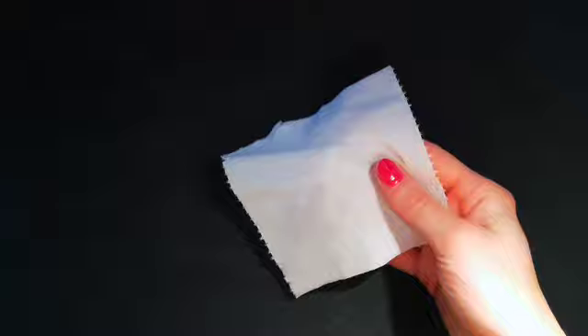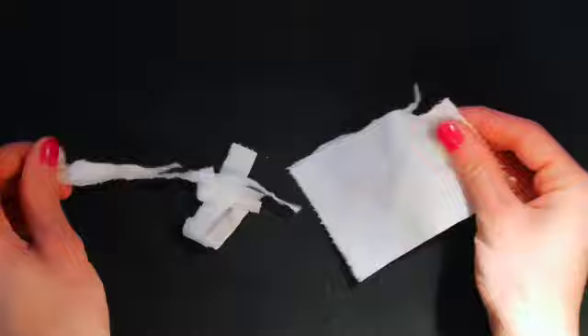First, start by ripping strands of toilet paper. I started with just one square, and it was more than enough.